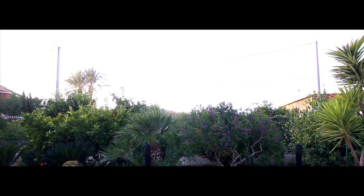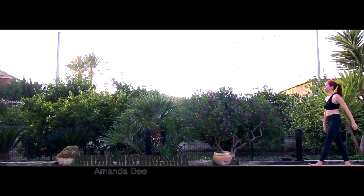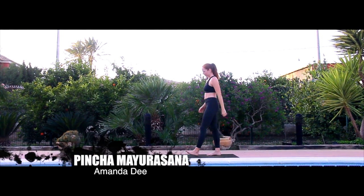Hi, my name is Amanda Dee and today I'm going to break down Pinchamayurasana for arm balancing.